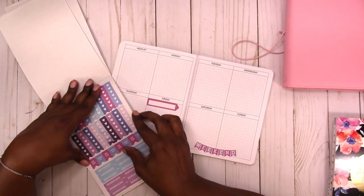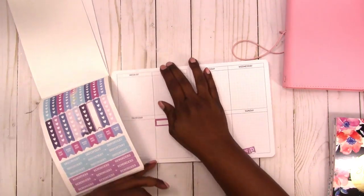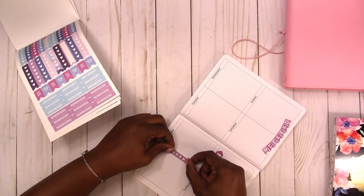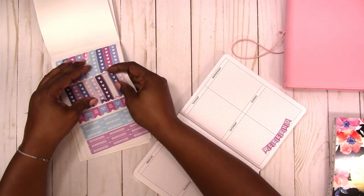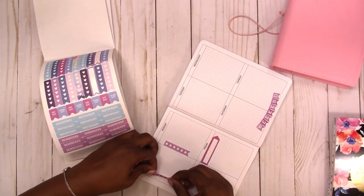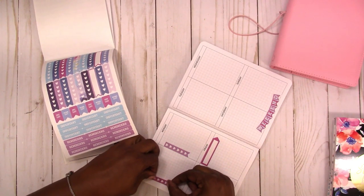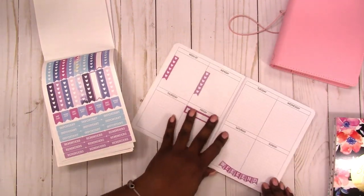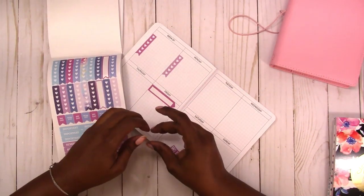I'll do my Monday checklist. This is going to be a monochromatic spread because I'm using all the same colors — maybe I need to change it up a bit. I'm going to put a checklist on Monday, then do one in the darker color for the week of things I need to do. I do know one thing I need to do, and I've got a payday on Wednesday.